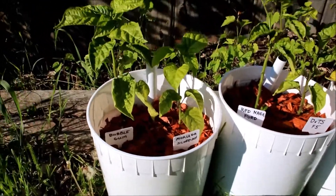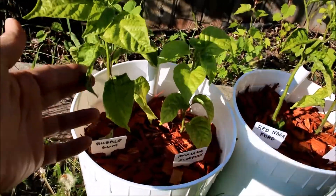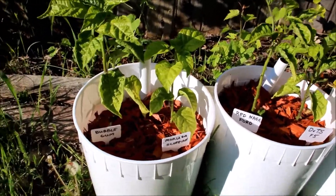I must say I'm really pleased with these self-watering pots. It's been really hot out here lately and everything around the house has been needing to be watered, but these I haven't touched since I filled them up.